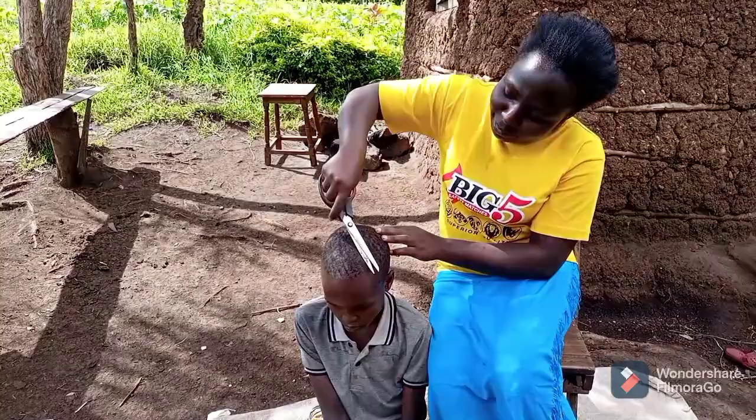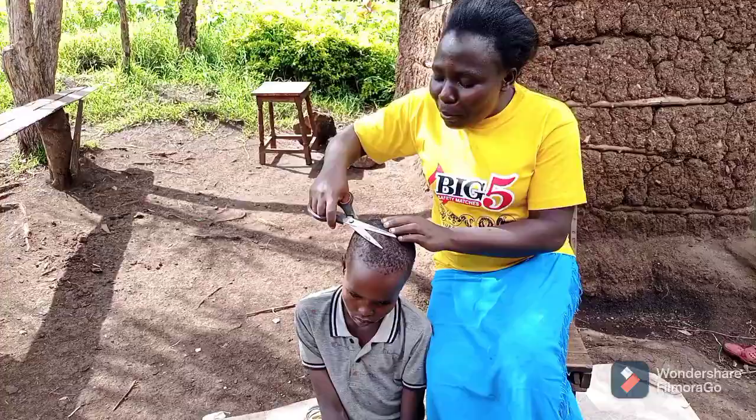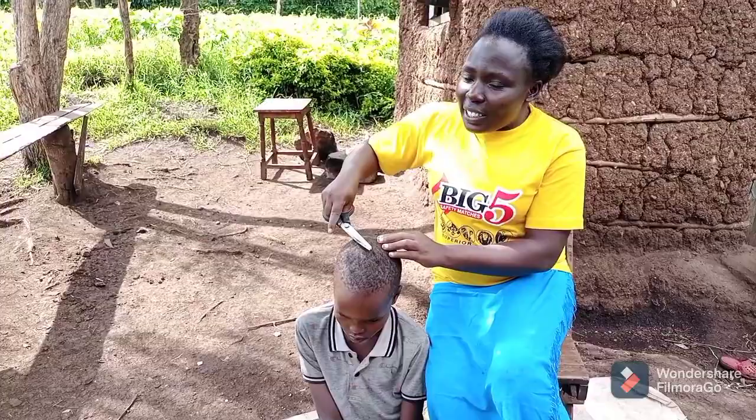I remember those days when my mom was shaving my hair — she would sometimes cut me with the scissors. You know that feeling when they are shaving your hair and you feel like sleeping, then they cut you just a little and it wakes you up very fast — you can even start crying! Let me know if you have ever experienced such a thing.